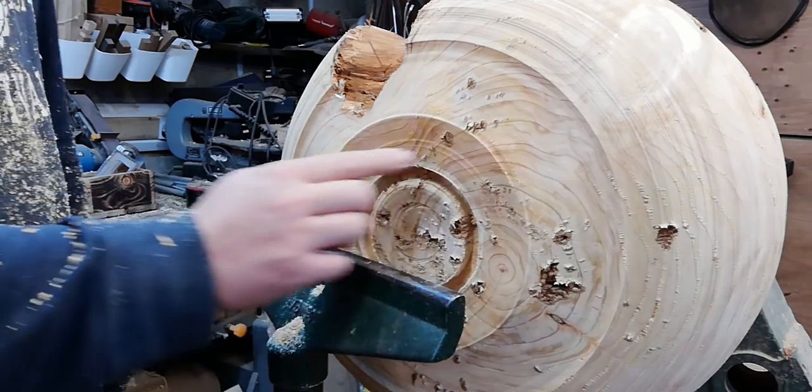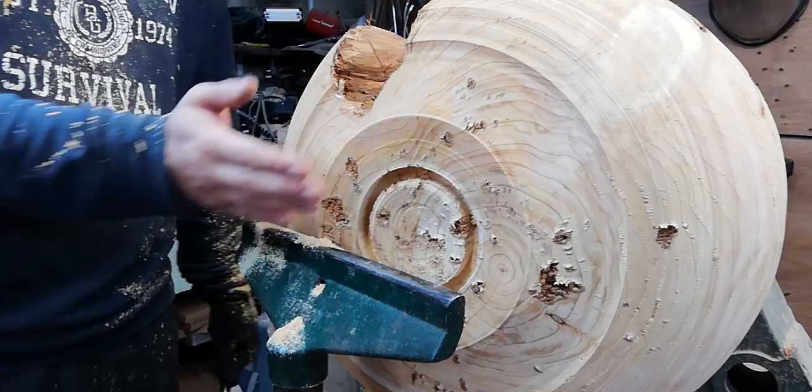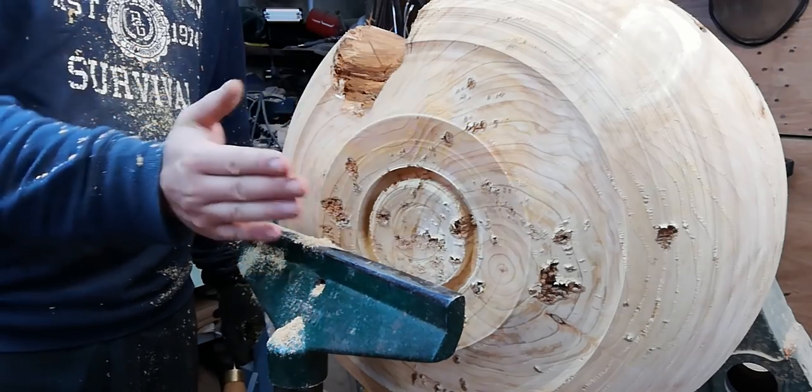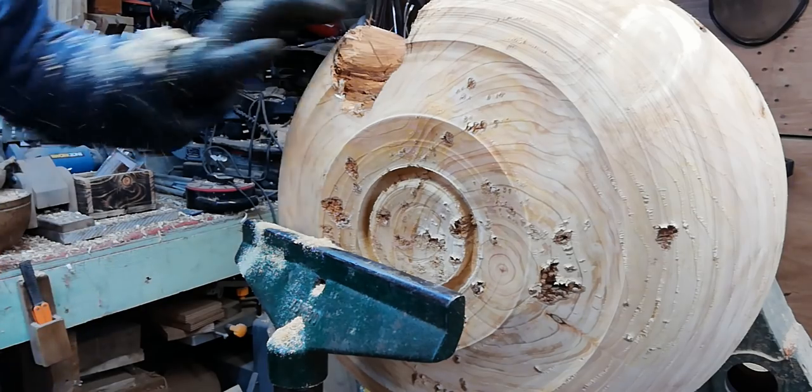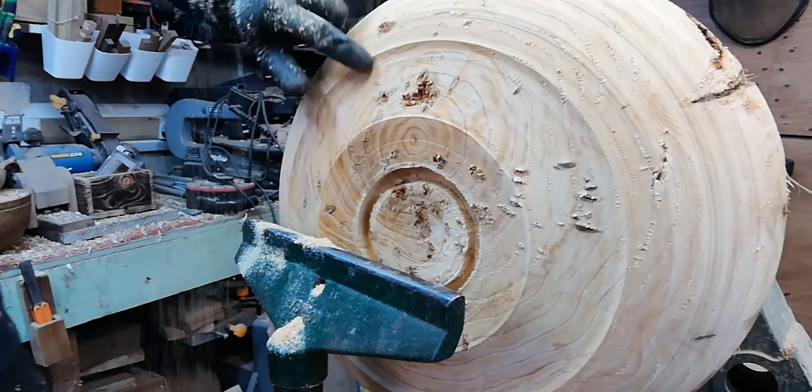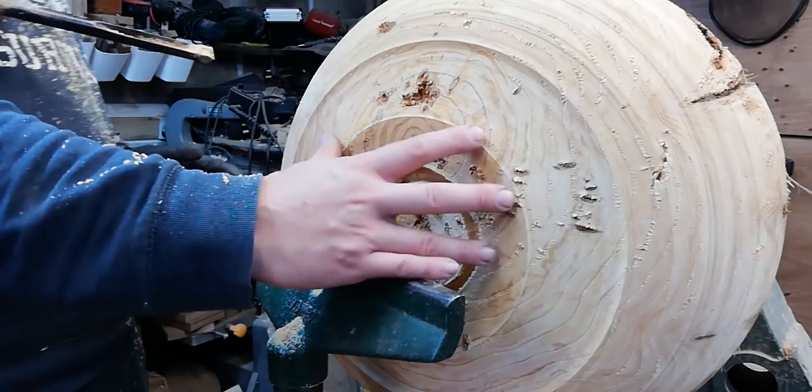I'm just working away now, blending this in to make sure it's sitting up from the table when it's put down — it just looks a little bit nicer on the aesthetics, a little more pleasing to the eye. I'm just going to blend this whole thing in now into that foot base.